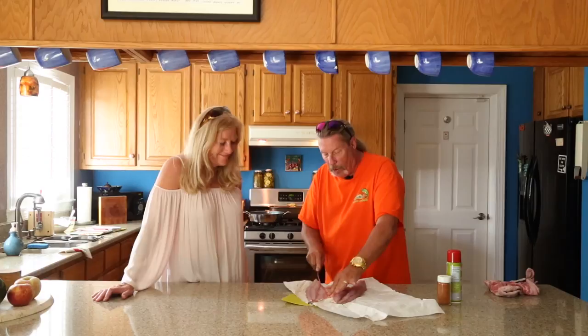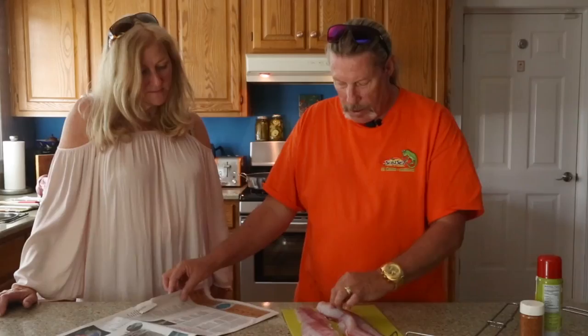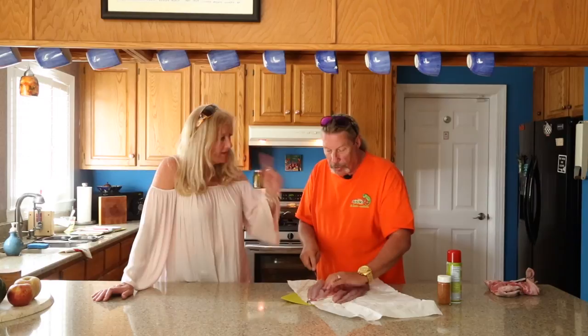This is a quality fillet knife for sure. We're not going to use that piece — you can throw that out. A good thing to do so you don't make a big mess is to use the Virginian-Pilot newspaper — another great use for it when you're done reading it.